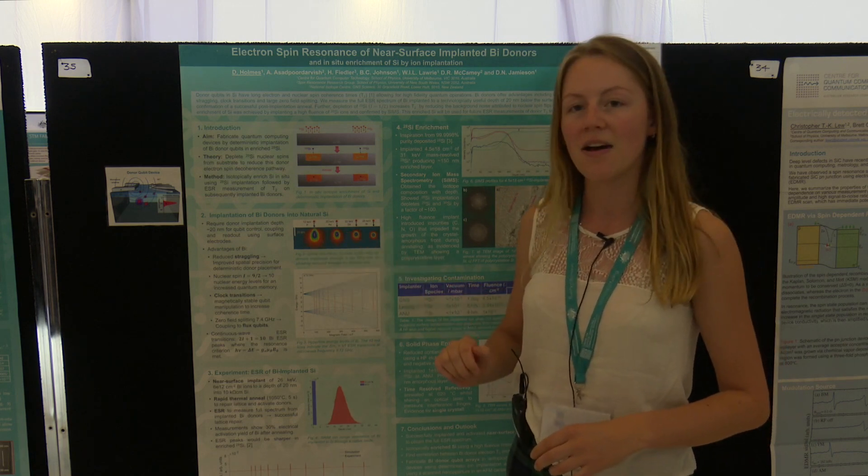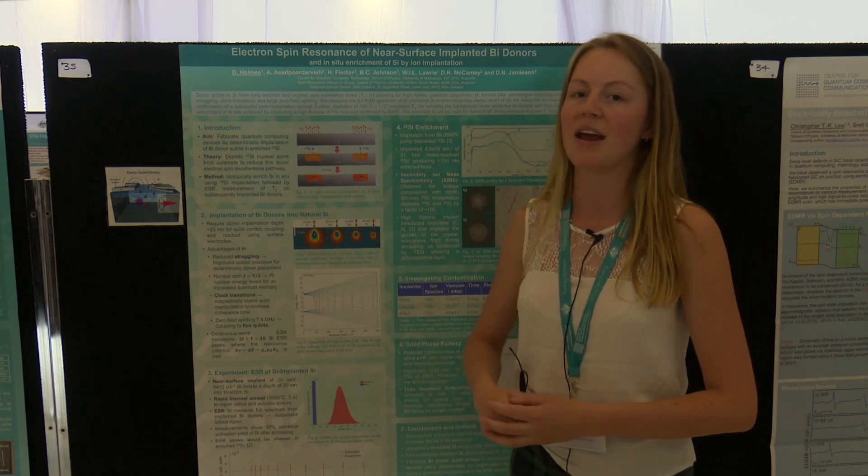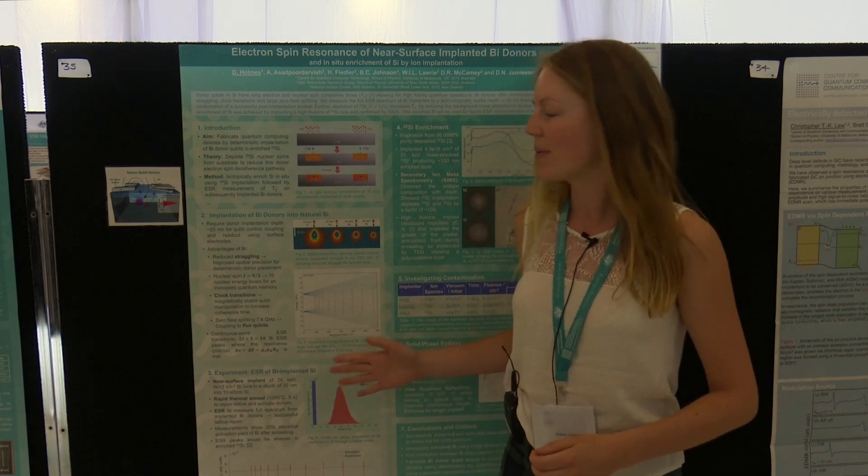Phosphorus is the standard spin half system, but I am looking at bismuth, which is slightly more exotic — it's got a higher nuclear spin, which has different energy levels, and it can perform clock transitions.